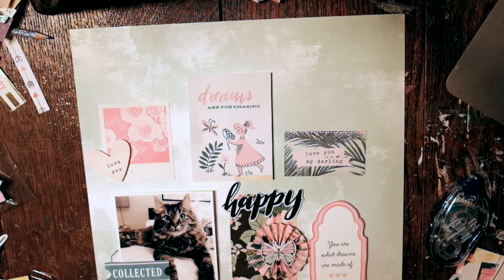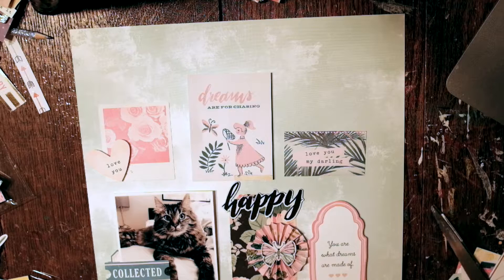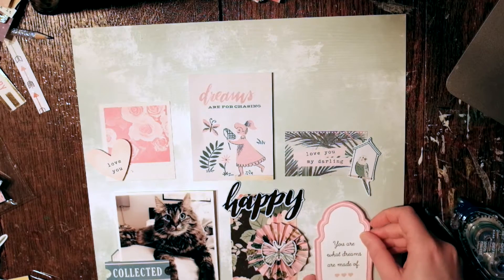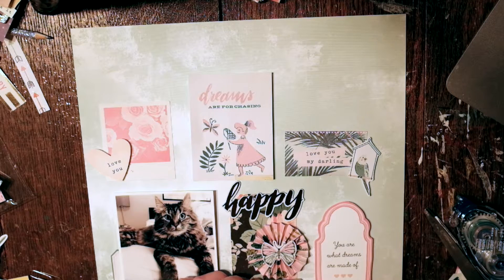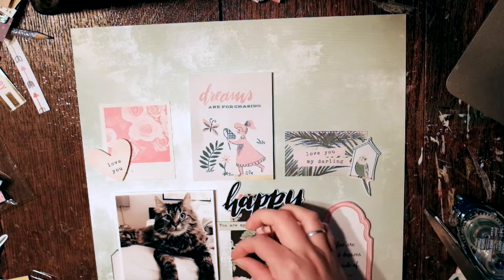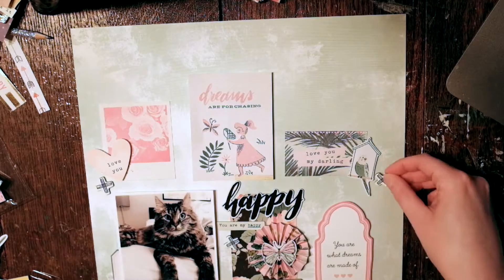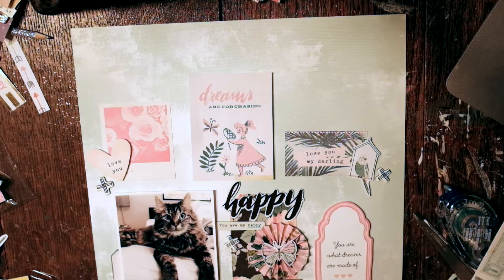I don't always put dimension in all my layouts, but for this one, because there's so much and there are so many squares and rectangles and different pieces of paper, it might look really flat if I didn't add any dimension. Now I'm just adding 'you are my happy' and some other little chipboard pieces. This was not a special moment or anything — just a really cute picture I got of my cat.